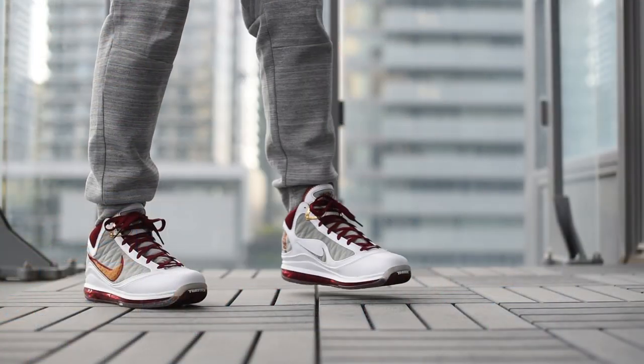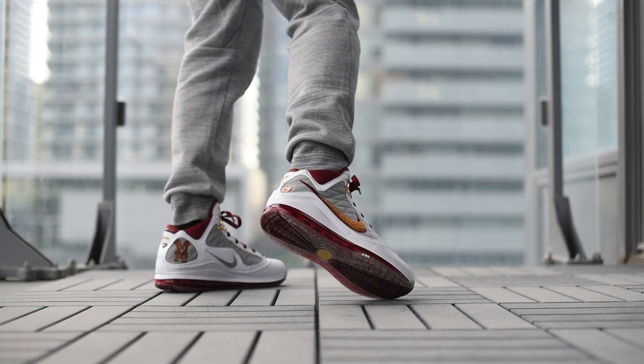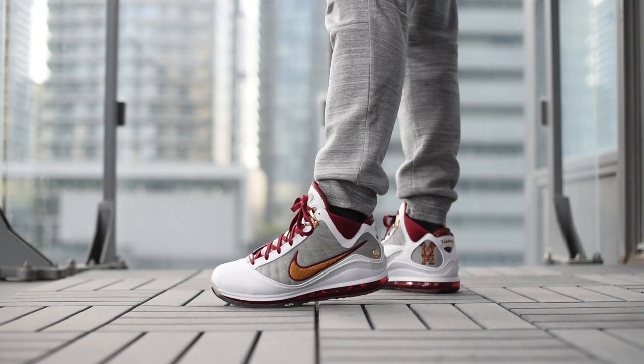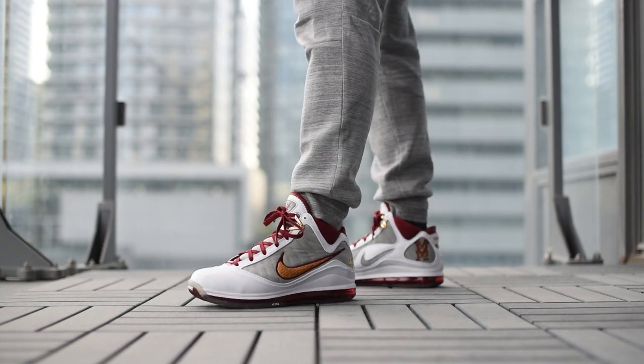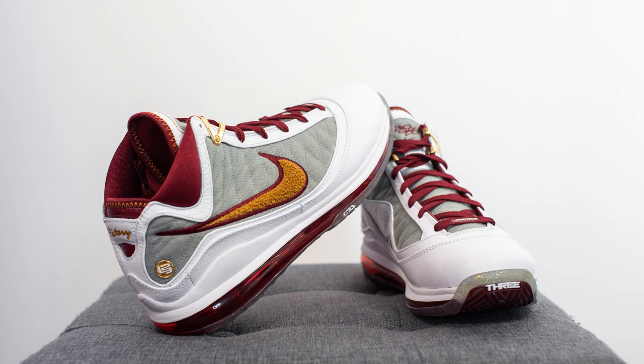With all that explained, let's lace up these LeBron 7 MVPs and I'll show you guys how these look on feet. I know LeBron shoes aren't for everyone and it is a pretty bulky looking sneaker, but the LeBron 7 to me is one of the best LeBron silhouettes of all time. This MVP colorway, even though Nike flooded the market and there's pretty much no resale value, is still a very beautiful looking sneaker. The classic Cavaliers colors of wine and gold just look amazing on this pair and it's a sneaker I'm super excited to rock.